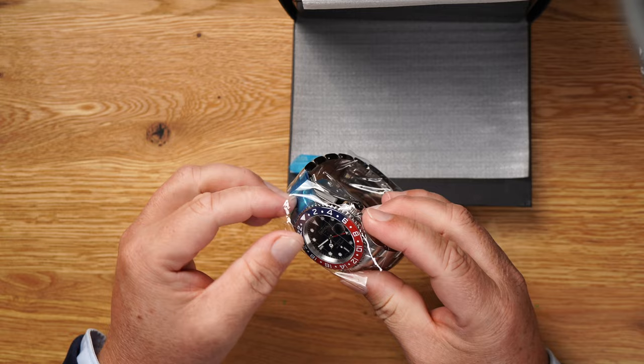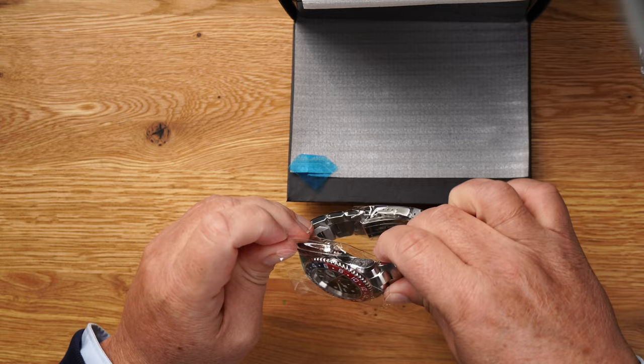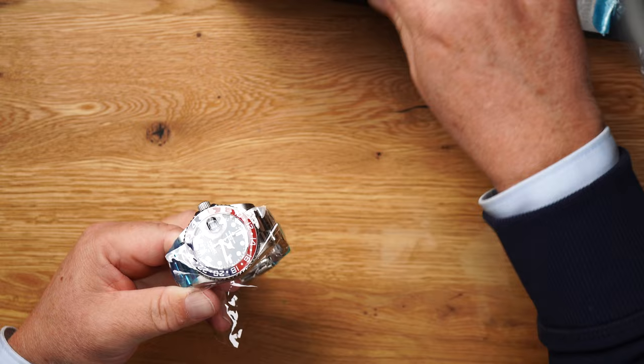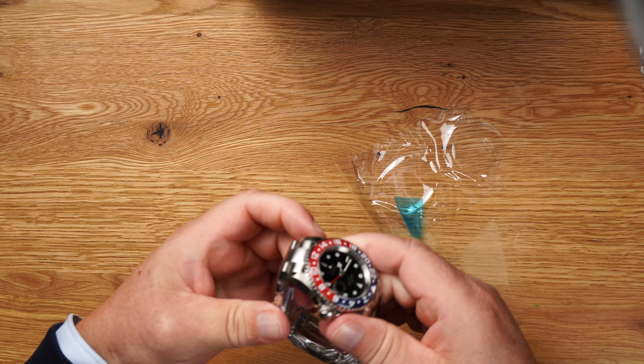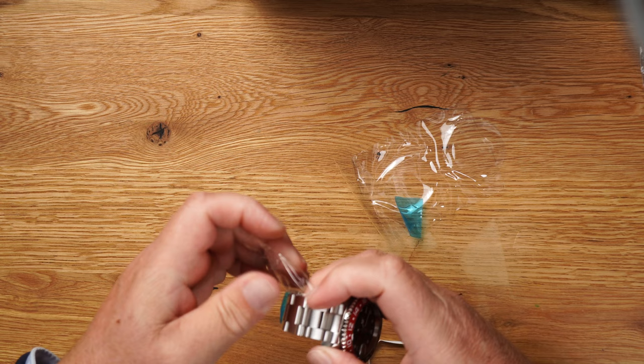I'll unpack it. The good thing is, of course, that the protective film protects against micro-scratches. Normally I take the photos first and later do the unboxing, but now I'm going to do it how it should actually be. Let's unstick the clock — this is really stuck all over, really well done. There's another paper part here, very elaborately glued, I have to say.